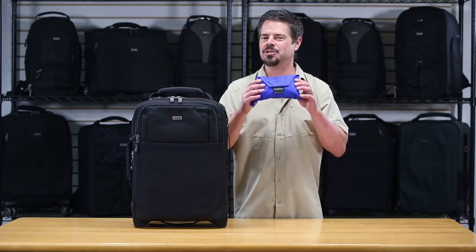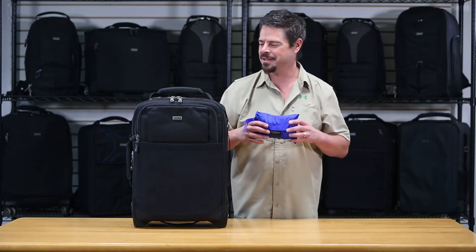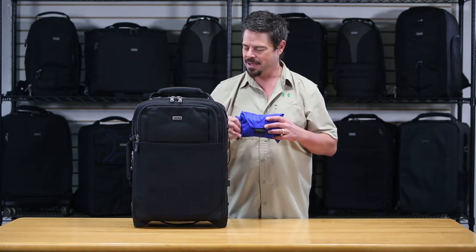I highly recommend you try putting this on at home before you find yourself in a blistering rainstorm trying to figure this out. But it's very easy, and let me show you how to do that.